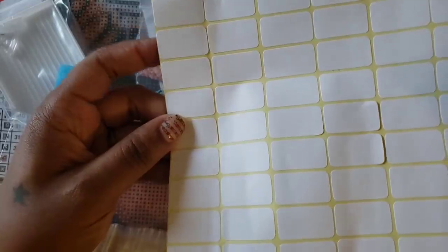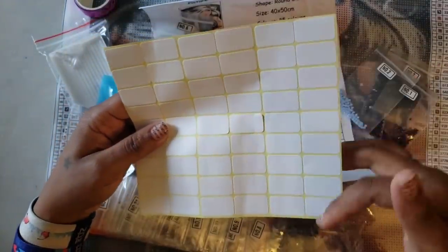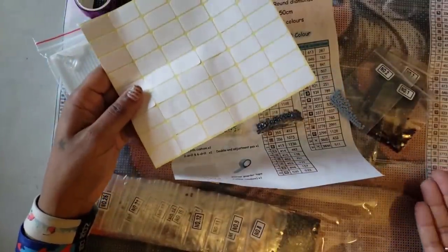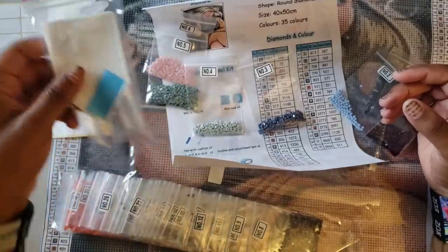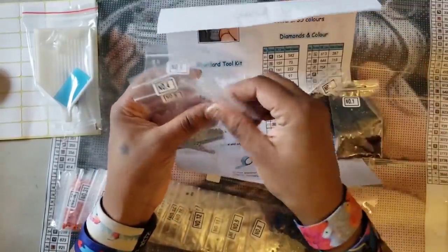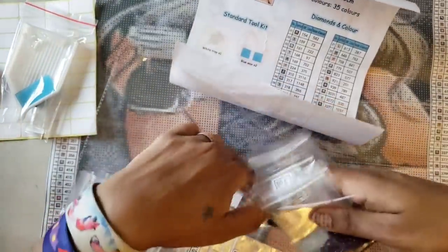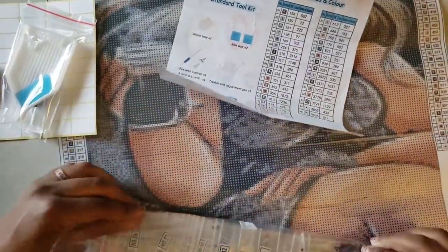If you don't like working out of baggies you can use whatever containers you like and use the labels that came with it. There are 54 labels for 35 colors so you get extras. You get washi tape to put around the edges while you're working on it, and a really nice toolkit. The diamonds came nicely packaged. I would highly recommend this store on first impression — never worked on a kit, never heard of this company, but they are definitely worth checking out, especially since you can get them Amazon Prime in a couple of days. It's a nice poured-glue canvas.